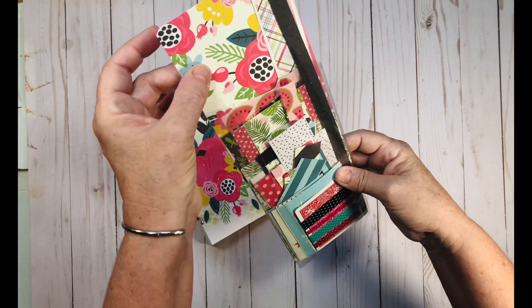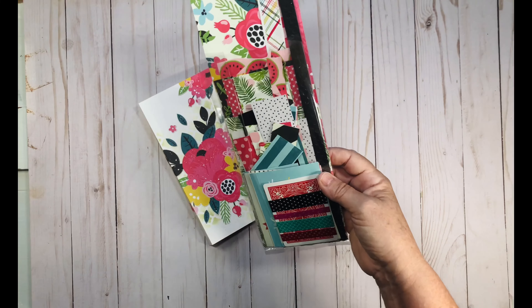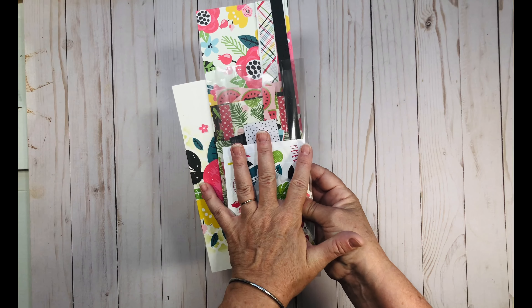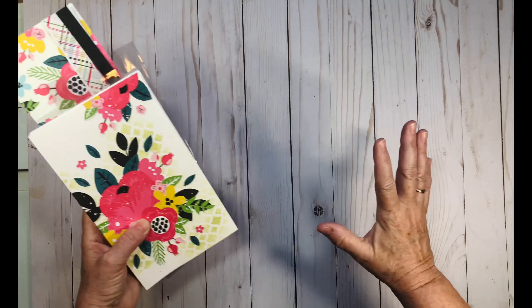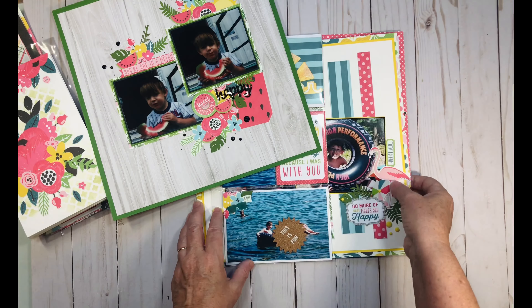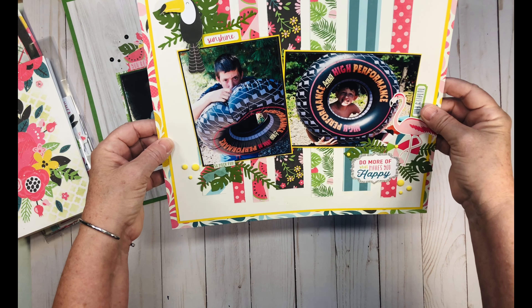I want to grab the layouts I did to show you the final product. This is my little watermelon man — that was my very first one. I have process videos for all of these. Then I have this one with my boys.